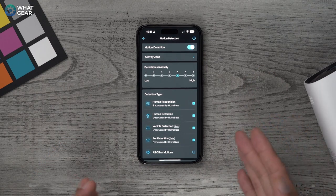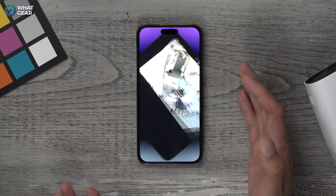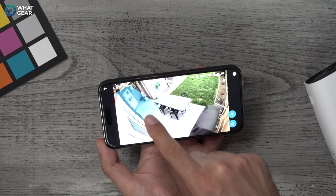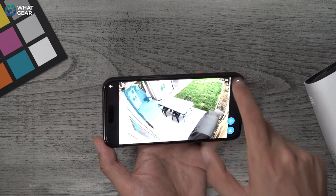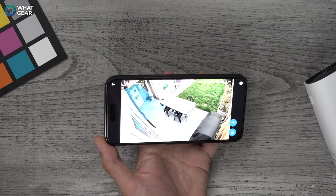You can also turn down the sensitivity and set activity zones — for example, I've set an area next to the door so if someone comes through that door it picks up, while limiting triggers in other areas around the field of view to reduce the amount of trigger time.